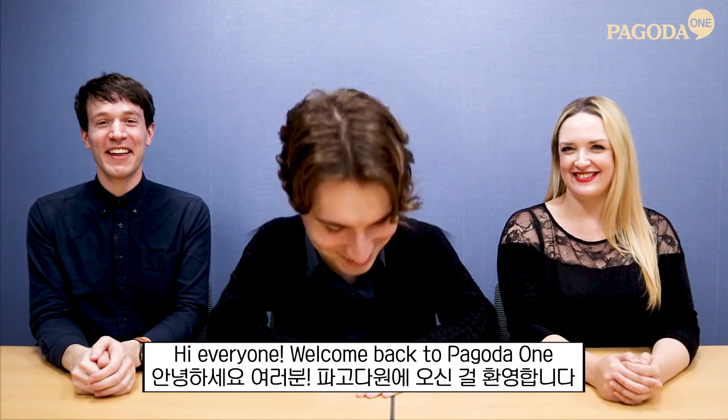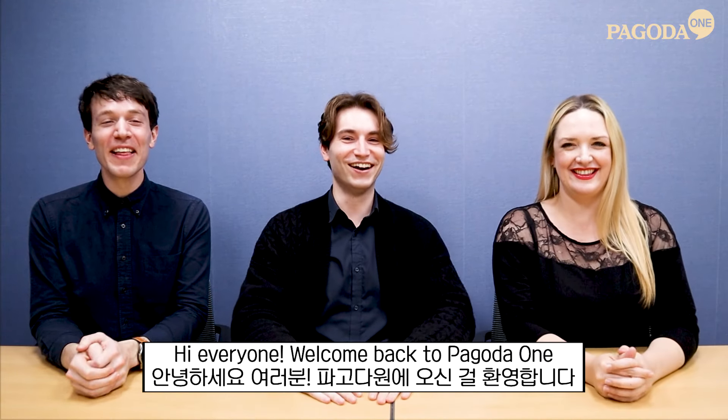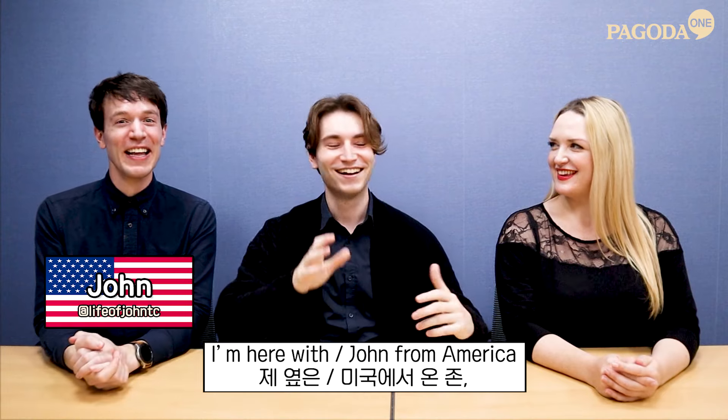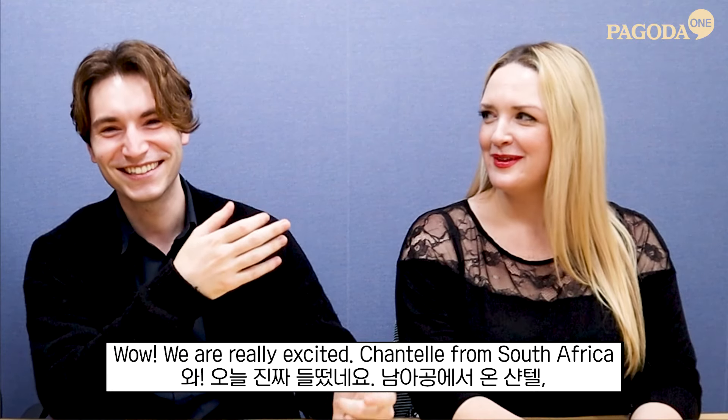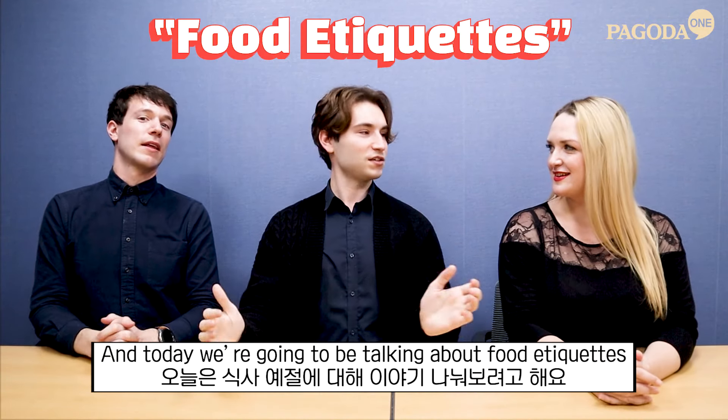Hi everyone. Welcome back to Super Coda One. I'm here with John from America, Chantal from South Africa. I'm Sam from England and today we're going to be talking about food etiquette.